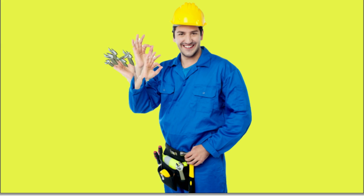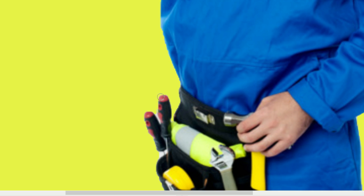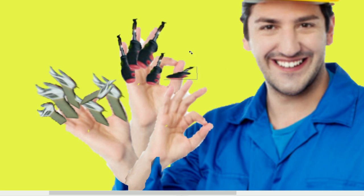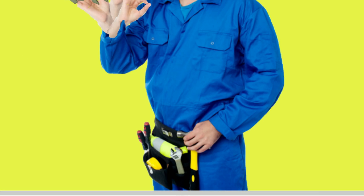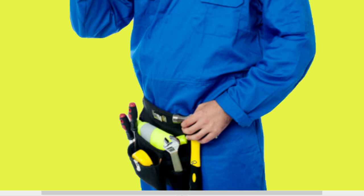Now for the next hand we are going to get a screwdriver. And finally, we are going to grab a little bit of a hammer that is sticking out.